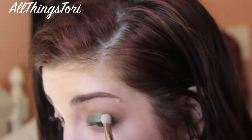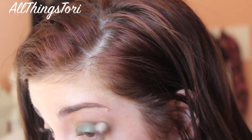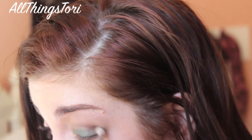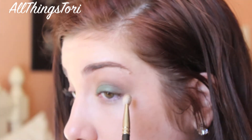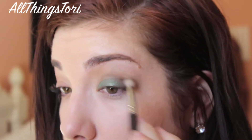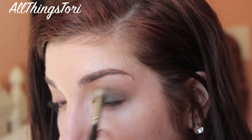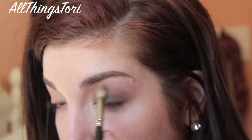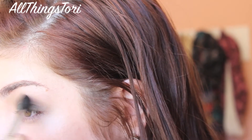To darken that up, I'm taking S'Espresso from Too Faced and applying that with just a smaller blending brush, blending it all out and also blending it into the outer corner. Then back in with my Sigma blending brush, you just want to blend everything together.